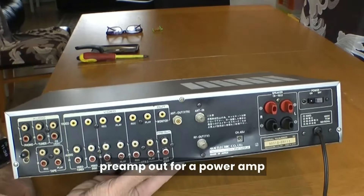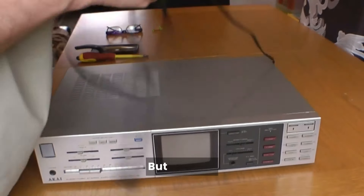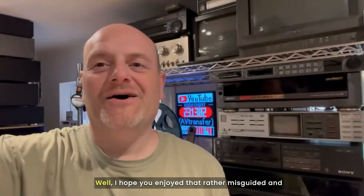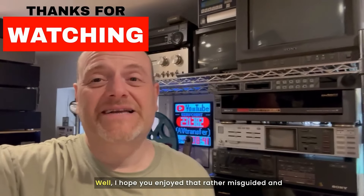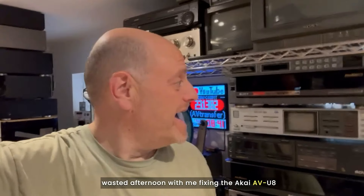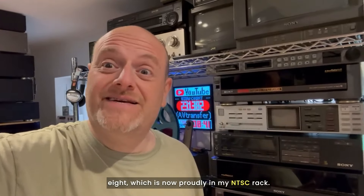It just feels like it's actually new because of the dishwasher treatment. There's a vertical hold adjustment so if that is out we can adjust it there, which I suspect it might be. But for now, that's a pretty cool amp. I hope you enjoyed that afternoon with me fixing the Akai AVU8, which is now proudly in my NTSC rack.